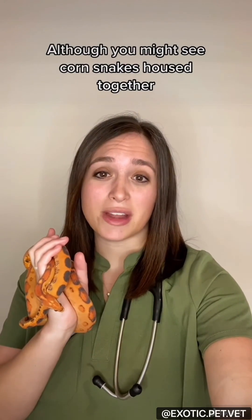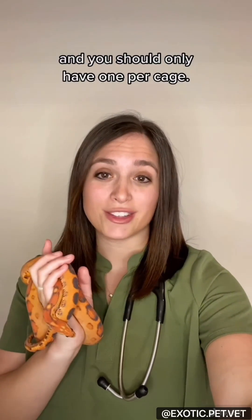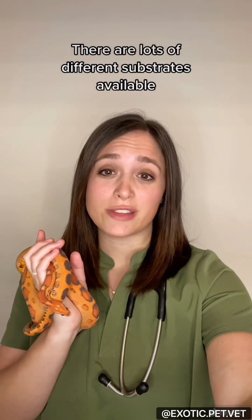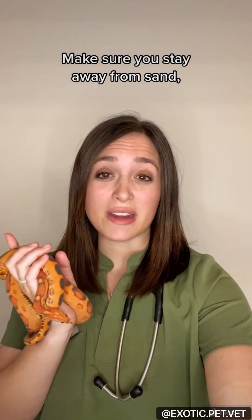Although you might see corn snakes housed together in pet stores, they are solitary animals and you should only have one per cage. There are lots of different substrates available, each coming with their pros and cons. Make sure you stay away from sand, cedar, or pine.